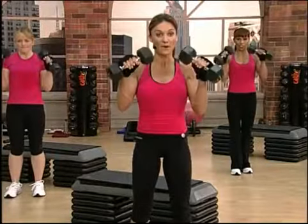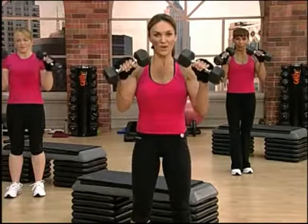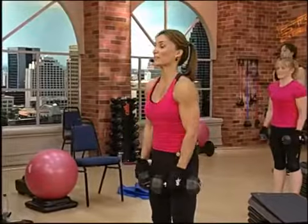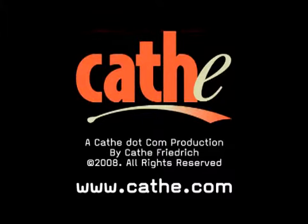Now switch it right away. Go up on one, down, two, three. Feeling that? Down, two, three. Keep the wrist strong, come on. This is excellent for the bicep and the forearms — I'm sure you're feeling this in the forearms.